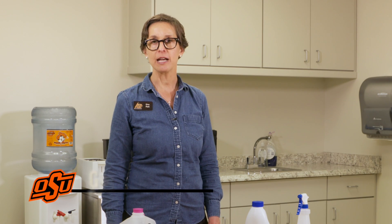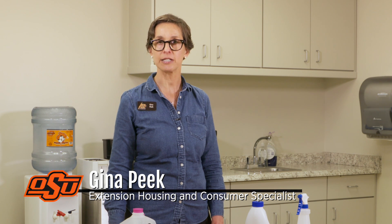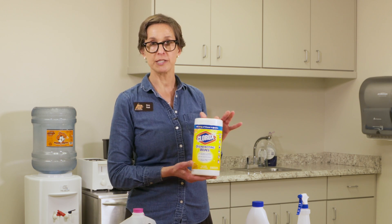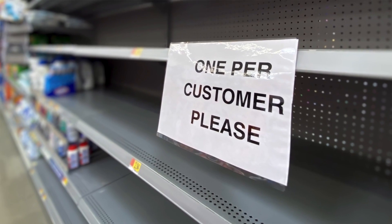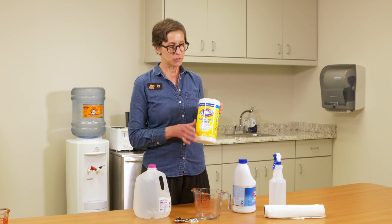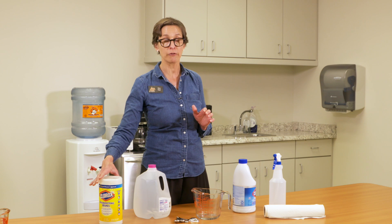Hey everybody, I'm Gina Peake. I'm an associate professor in the College of Education and Human Sciences and I'd like to talk to you today about making your own disinfecting solution. One of the problems is that commercially prepared disinfecting products are most likely unavailable at your local supermarket. People are buying these and as soon as they hit the shelves they're gone again. So you can make your own solution very simply with some ingredients that you might already have at home.